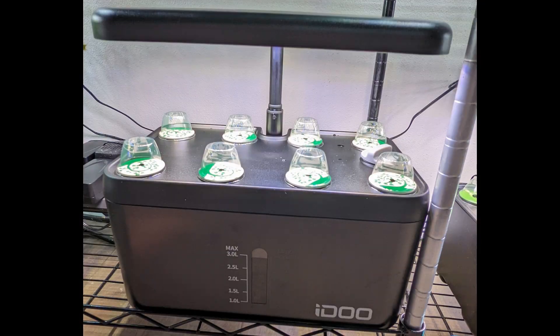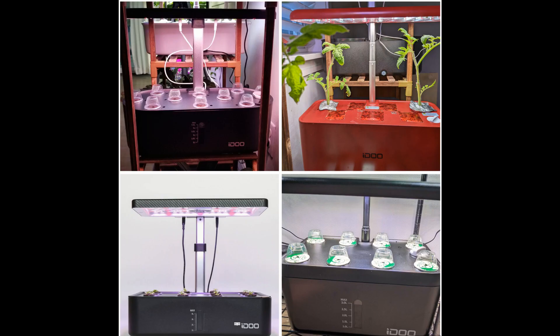With all these improvements, the 8-Port model is my favorite of all iDo hydroponic systems.